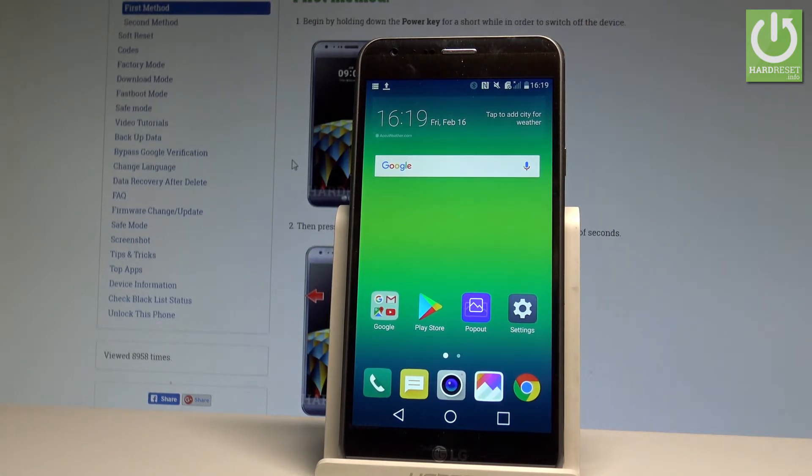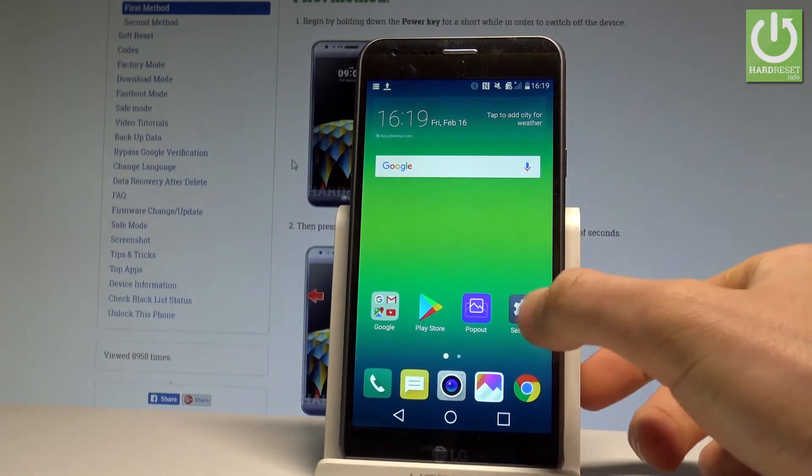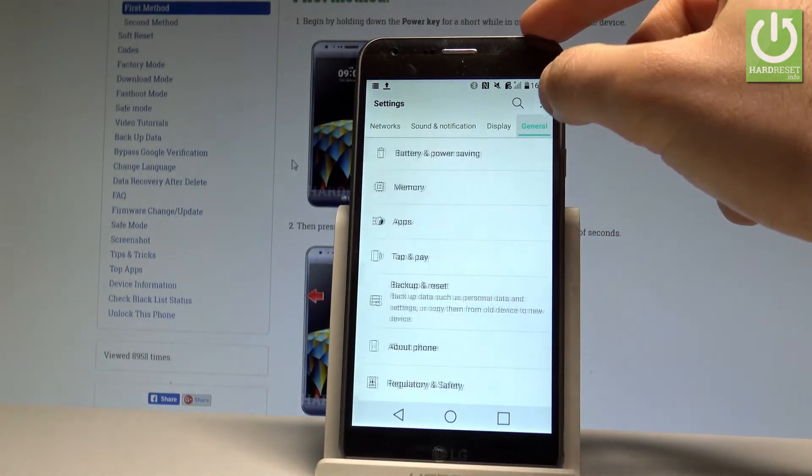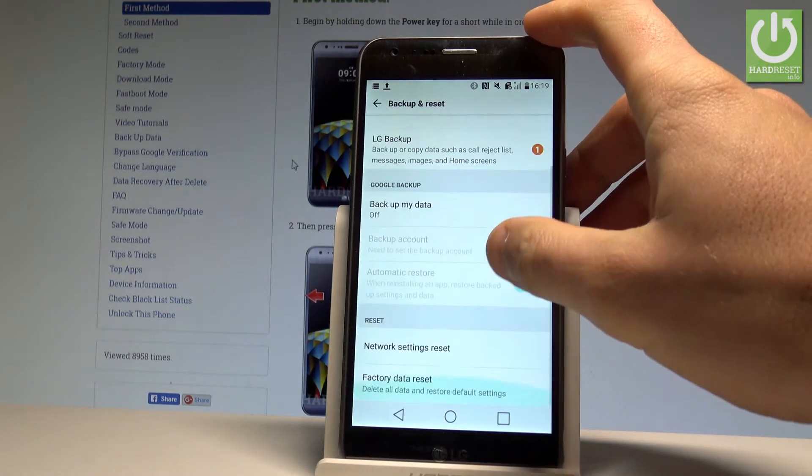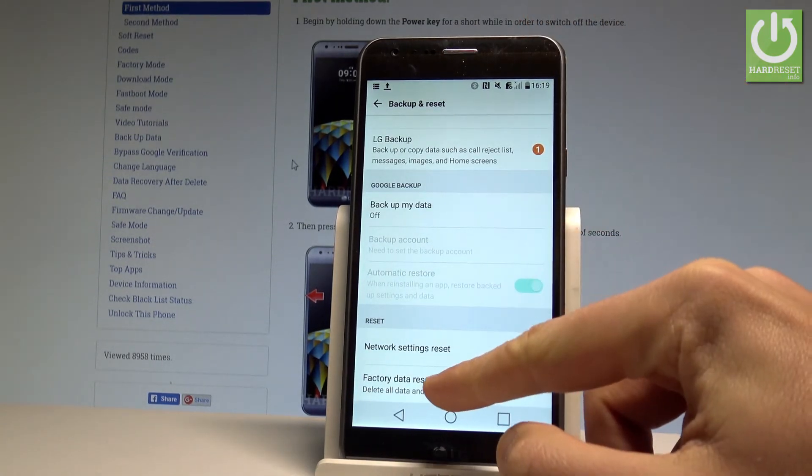At the very beginning, let's start from your home screen. Find and select the settings icon, then choose the General tab. Here you have to scroll down to choose Backup and Reset, then scroll down one more time and choose Factory Data Reset.